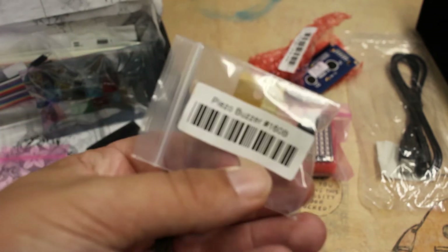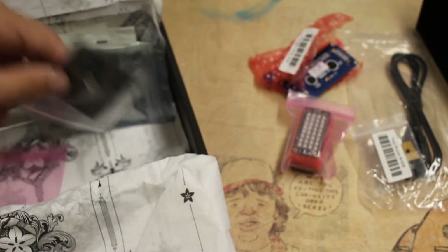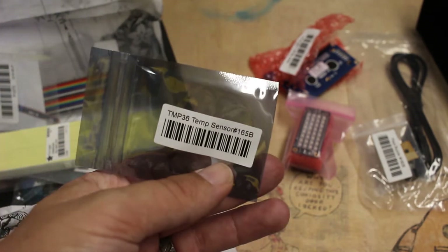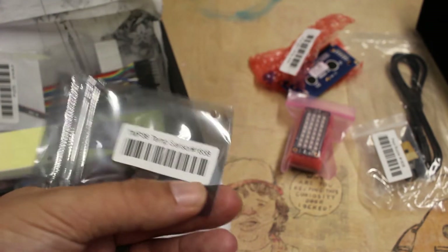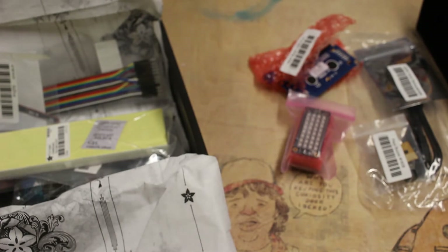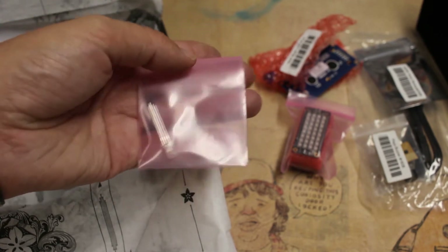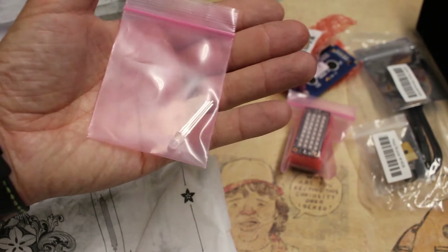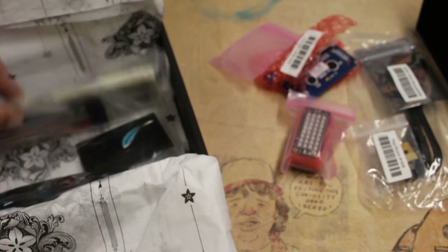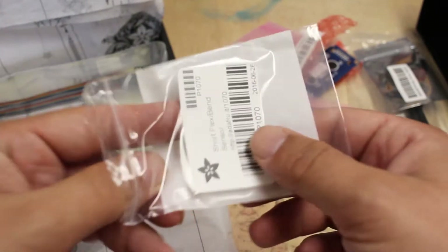A little piezo buzzer, an analog temperature sensor. What's also nice is all these parts have the Adafruit part number on them, so if you want to order more later you know what the number is. Diffused RGB LED — well, this one doesn't have the part number, but some of them do. Short flux sensor — I haven't tried one of these before, so that would be fun.